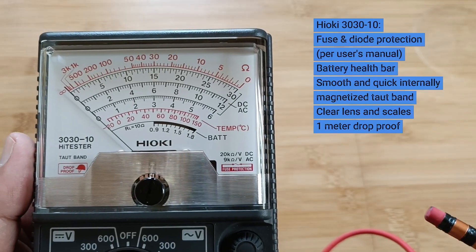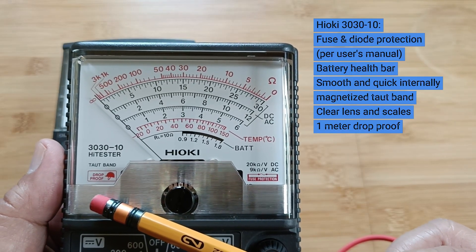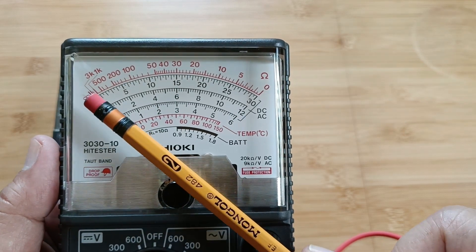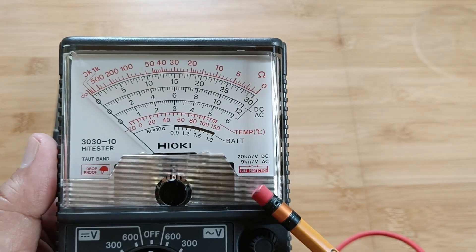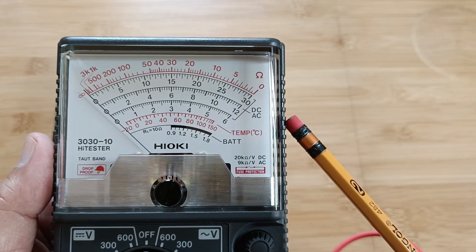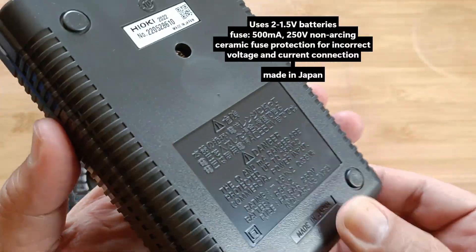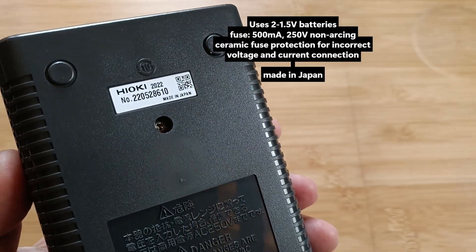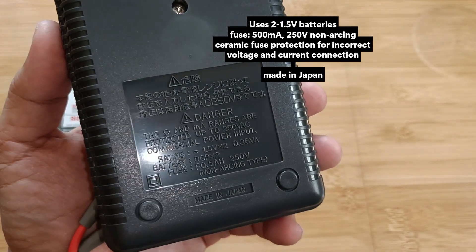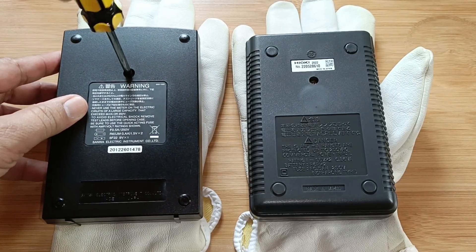The Hioki 3030-10 also features a faceplate that's clear and bright, notable for its large numbers but missing the mirror. It is however drop-proof by 1 meter on concrete. The internally magnetized taut band is quick and smooth. It is fused and diode protected. The black scale quickly gives visual information of battery health. There is a temperature scale also, but it needs a special probe that's no longer available. Its rear cover shows important safety information including fuse rating and battery. Be sure to read the user's manual and follow the instructions for proper and safe use. This multimeter is made in Japan as well.